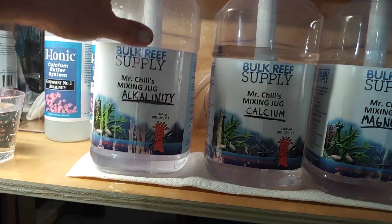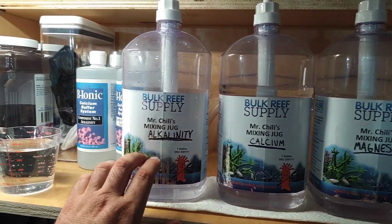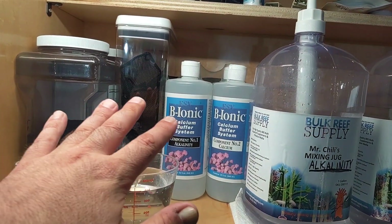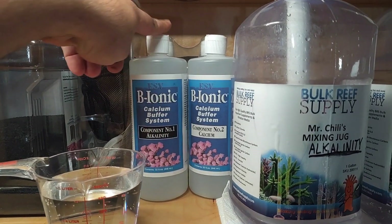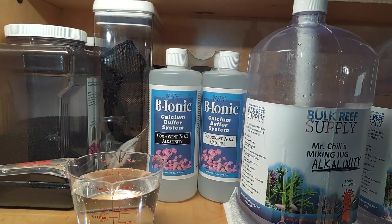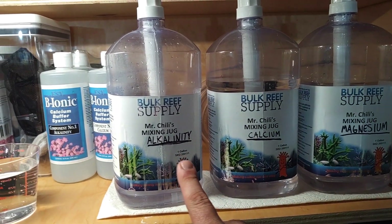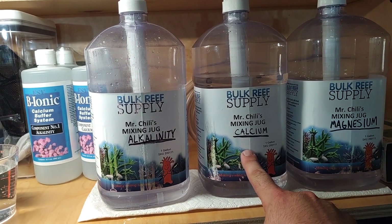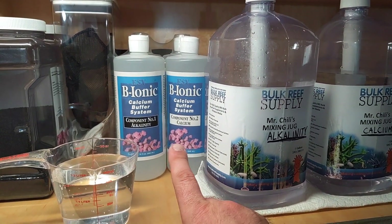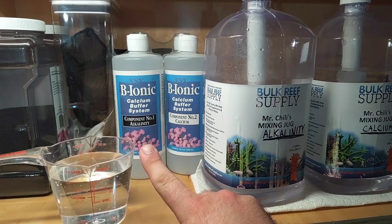Dose your tank, write down how much you dosed, write down what your tank was at and what it is afterwards, do the math, and make yourself a little chart. Once I'm done with this alkalinity I'm switching over to the ESV Bionic. I bought the pre-mixed stuff to start. Each bottle will probably last me two or three months. When I switch over I'll test more frequently, make my own calculator for the alkalinity, then wait maybe two days and test the calcium.